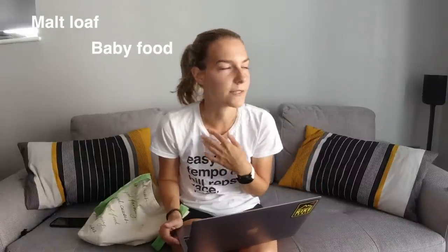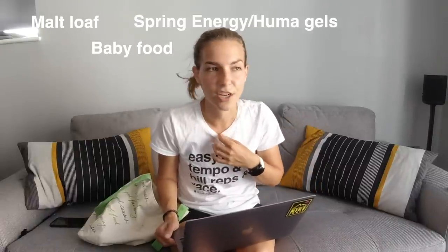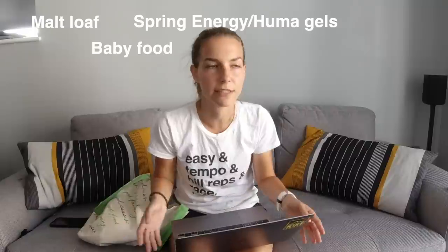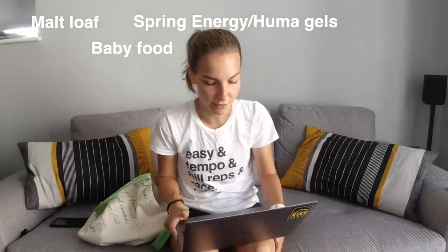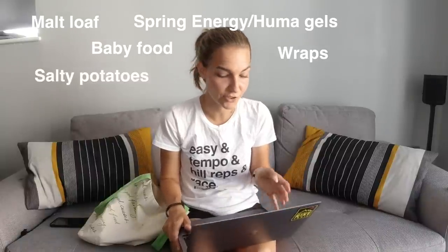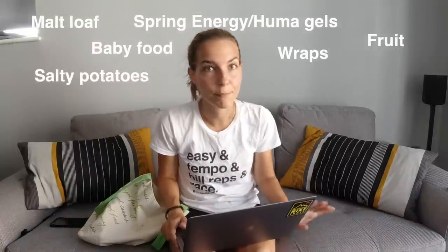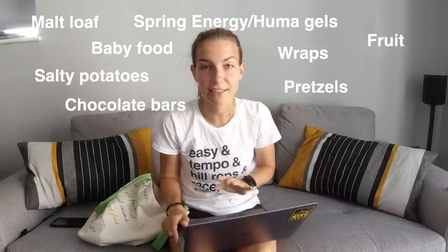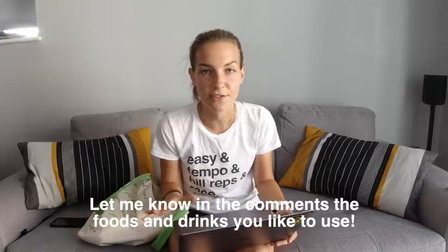Just some ideas for other stuff to try: malt loaf, baby food, more natural gels like Spring Energy or Huma gels — those have natural ingredients like rice and real fruit, so they can be quite good. Also peanut butter and jam wraps, salty potatoes, dried fruit — though be aware those are quite high in fiber — and pretzels, chocolate bars. Literally the list is endless, so this is all about finding what works for you.